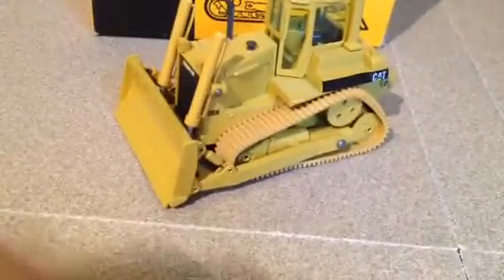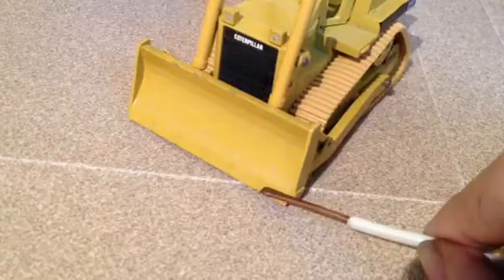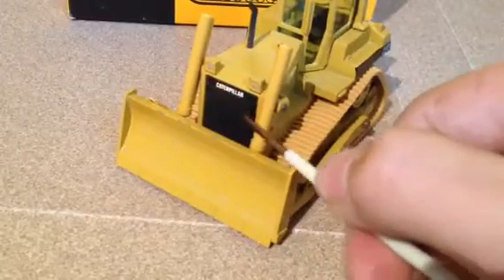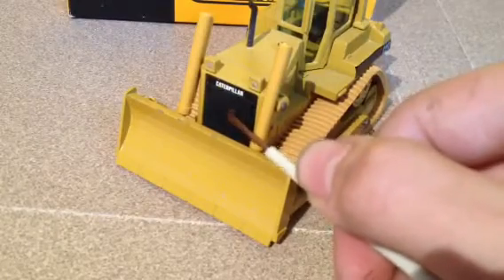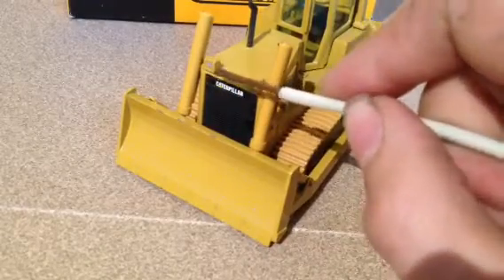Starting at the front of the machine with the blade, you have some cutting edge detail here on the blade. Up here you have a plastic grille, but it does have etched-in venting, and there's a nice Caterpillar decal there. You also have lights.